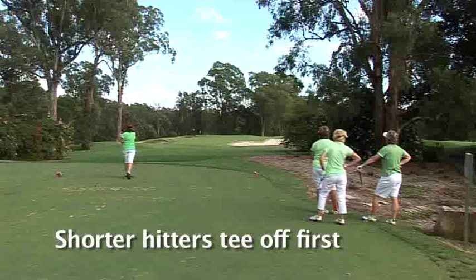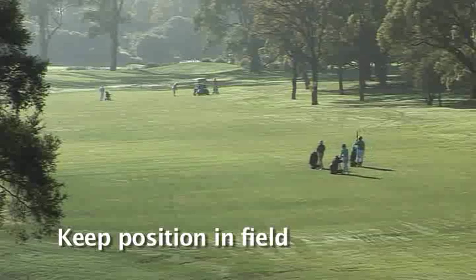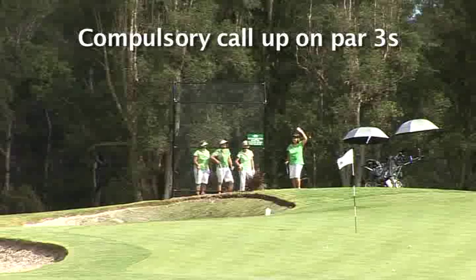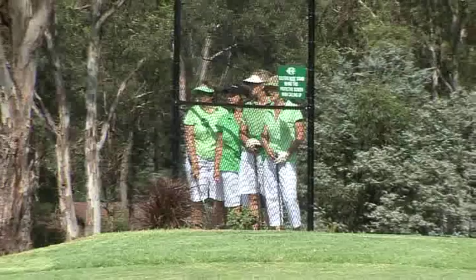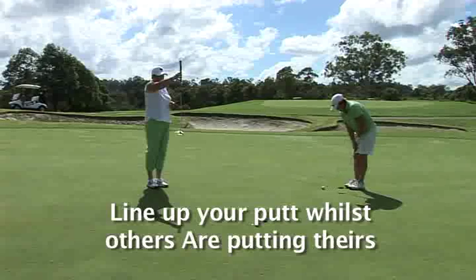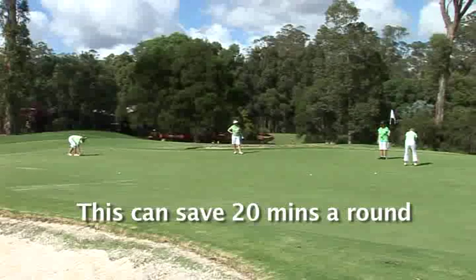Like all golf clubs, slow play is a major issue. Here are a few tips to help speed up your round of golf and make it more enjoyable for all players. When teeing off, the shorter hitters should hit first. Please keep position directly behind the group in front. Here at Castle Hill we have compulsory call-up on all par threes. Please use the safety zones provided. Whilst on a green, please line up your putt whilst others are putting theirs — this can save 20 minutes on a round.